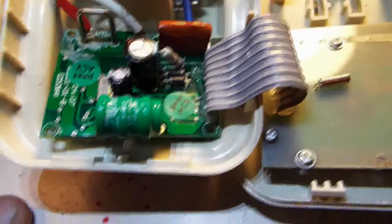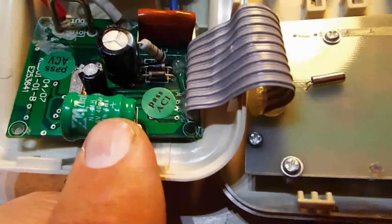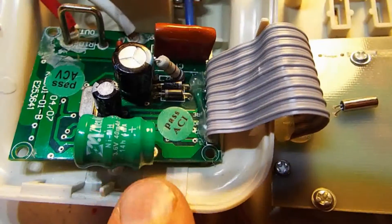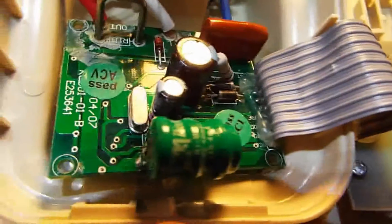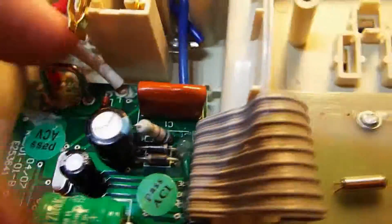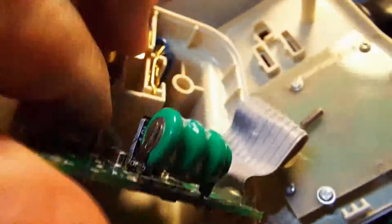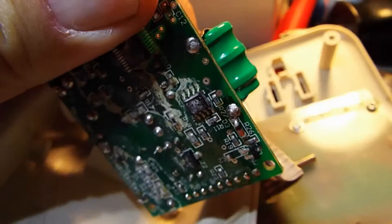So when you're going to replace a battery pack like this - a little nickel metal hydride battery - you should denote which end is the plus on the battery pack. Sometimes it'll be silkscreened on the board, but on this one it's not, so I just have to remember it's on the right side. I had to take out the two screws holding the circuit board down, and I'm going to desolder the battery pack from the bottom here and replace it.